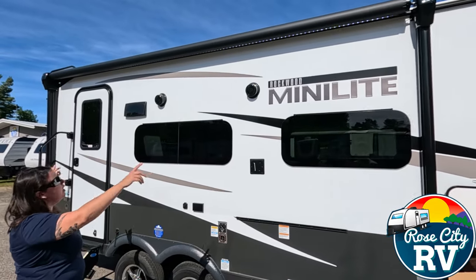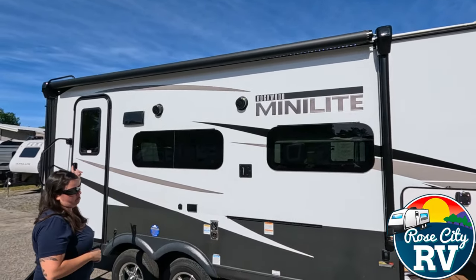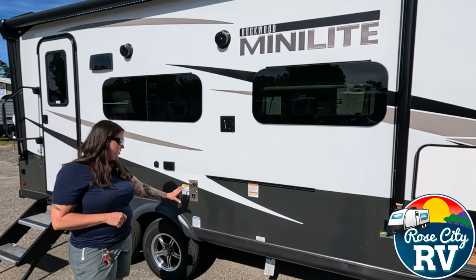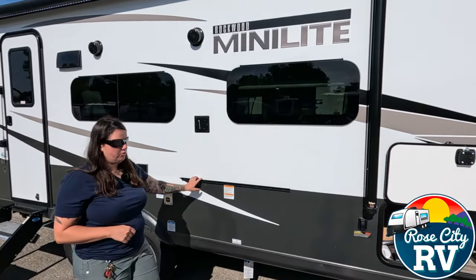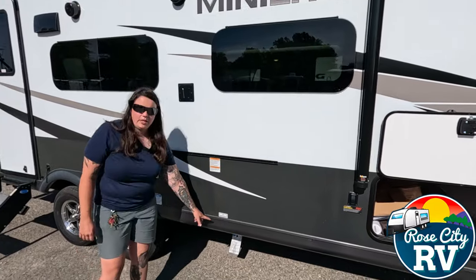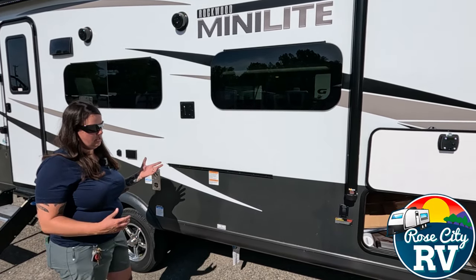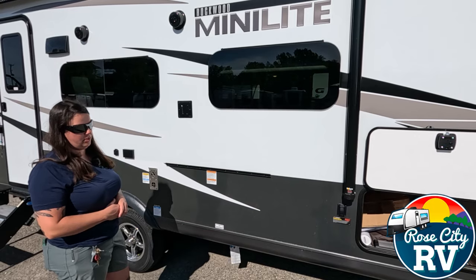We have an almost full length awning with LED lighting underneath — the switch is on the WeRV monitor panel. The furnace exhaust is here — make sure you don't put anything in front of this when the furnace is on, as it gets extremely hot and will catch things on fire. And then we have our grill and table rail located here with our LP disconnect right underneath. It's very user-friendly — an extra set of hands for that table and a nice spot to put the grill.